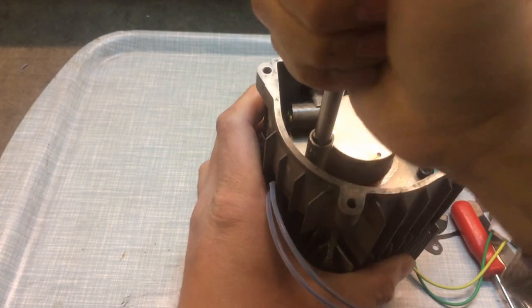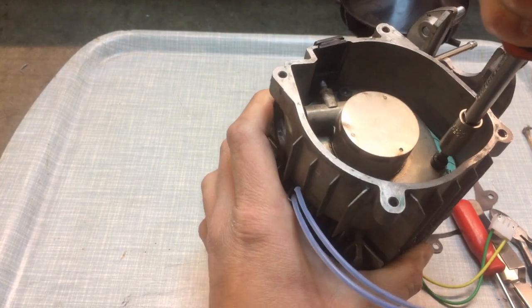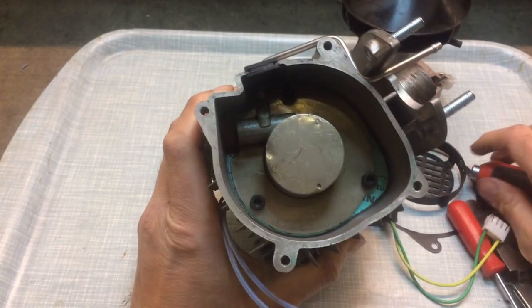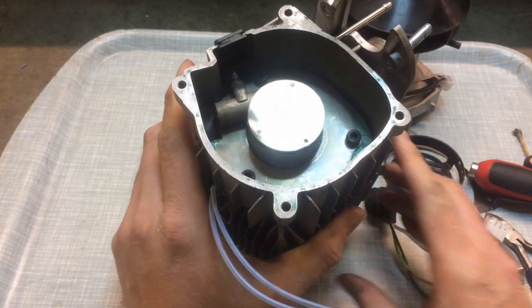One last time — there we go. That's nicely reinstalled in the heater. We've got our gasket there in position, which is good.